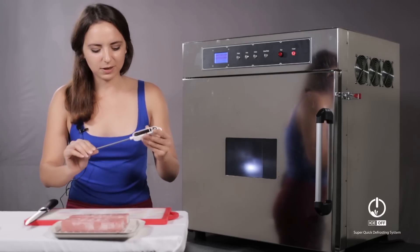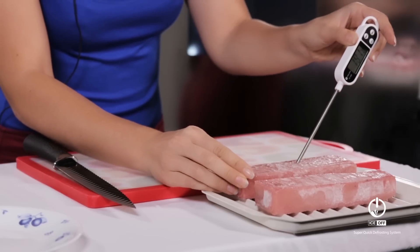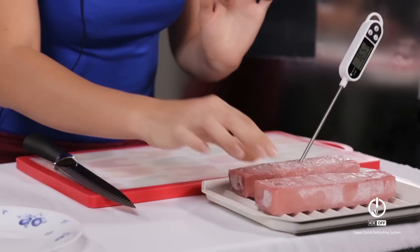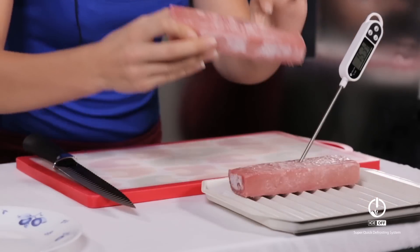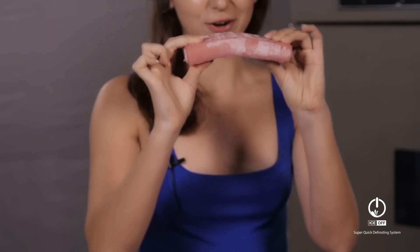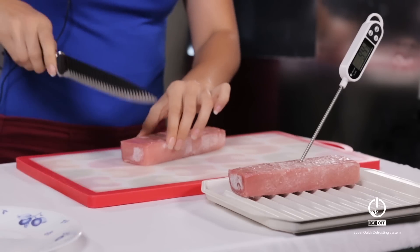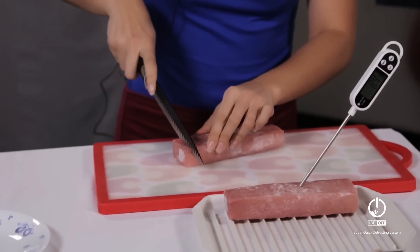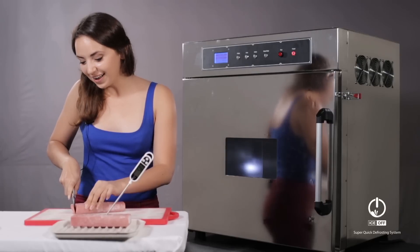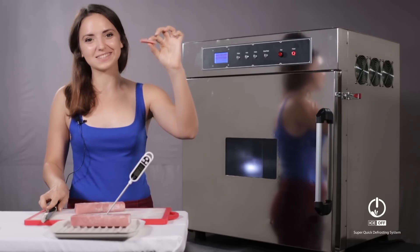I will just put my thermal sensor here to show you the temperature inside. And even though there is ice on the top, look — it's totally unfrozen. Let's try to cut it. Wow, look at that. Done — unfrozen in just 4 minutes.